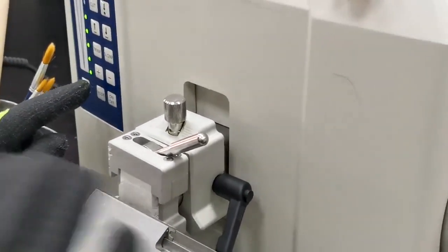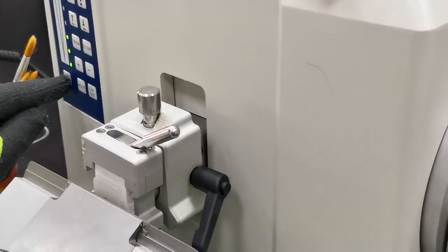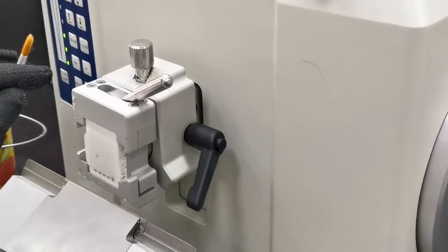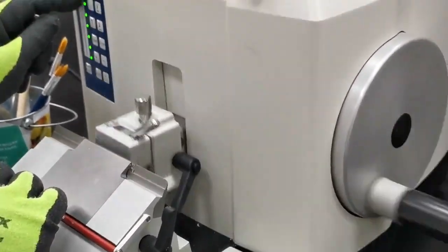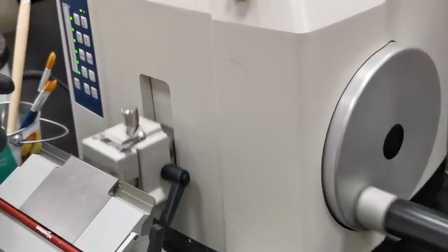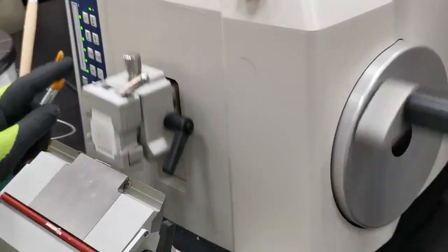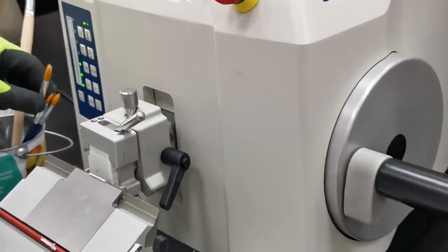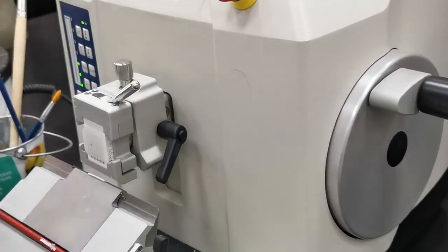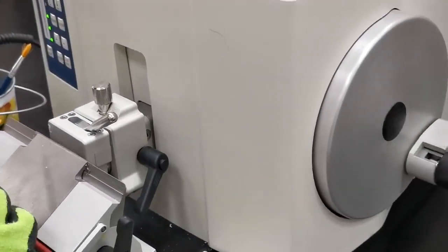Start in slow mode, then increase the speed until it reaches the surface of the block. Once it reaches the surface, slow it down and observe whether you are cutting from the full surface or only from one side of the block.